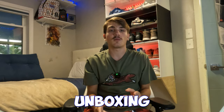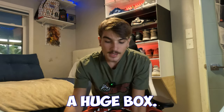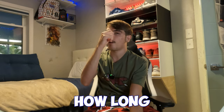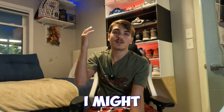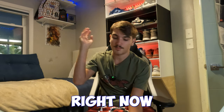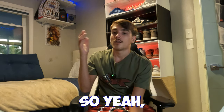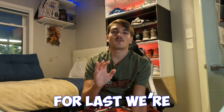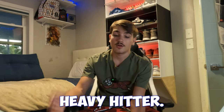We're gonna get into the first unboxing, which is a huge box. I got a couple other boxes but I don't know how long this video is gonna be — I might do another unboxing for those. I'm buying a lot of shoes. Instead of saving the best for last, we're gonna start out with the heavy hitter.